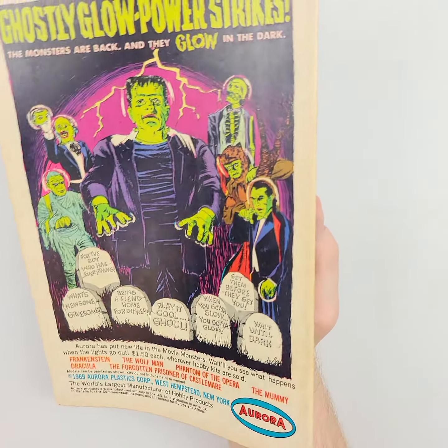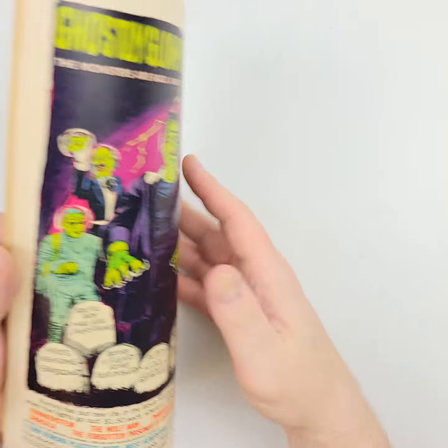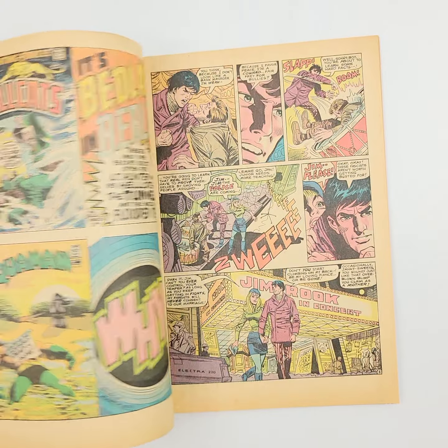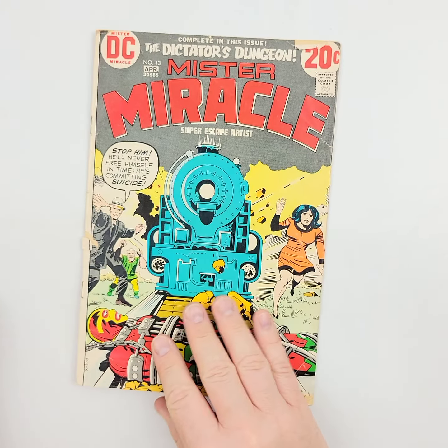And then on the back we see not too bad there either — all around looking pretty good. We'll let that light shine off it. We'll give you a couple of looks at the interior pages, just a quick look so you can get an idea of quality and condition as we move on.